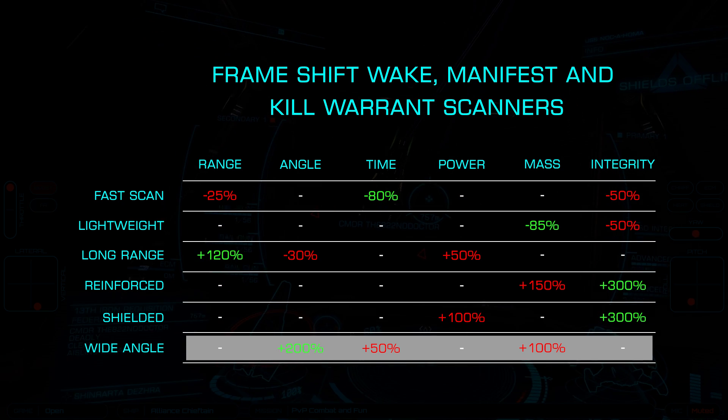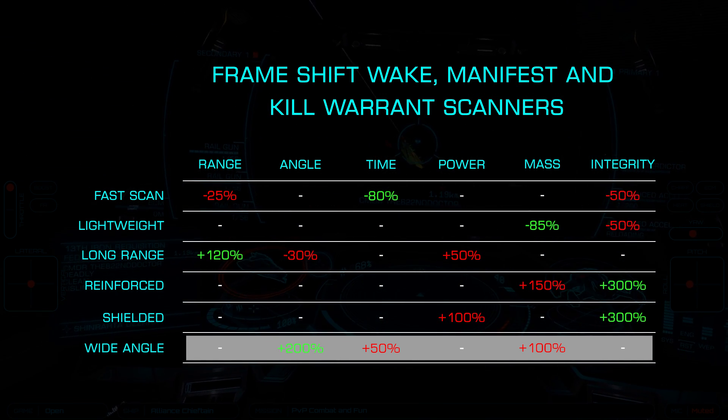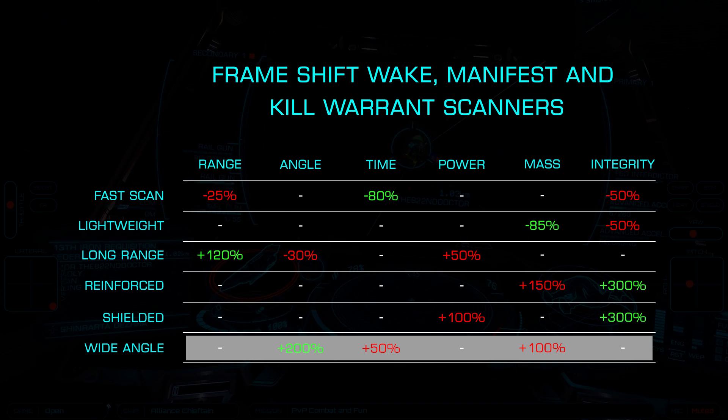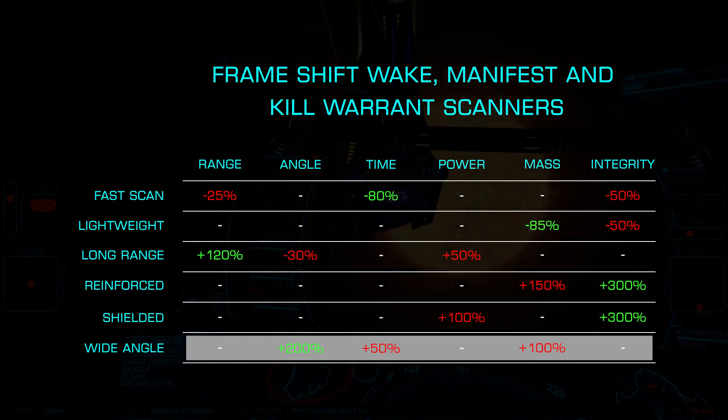Finally, we have wide angle, which increases the scan angle by 200% at a doubling of mass and 50% slower scan time. This can be effective for less maneuverable bounty hunting ships, allowing you to lock targets sooner.